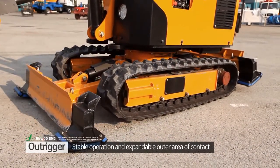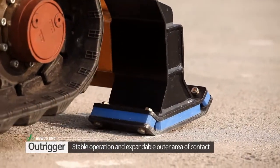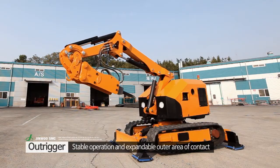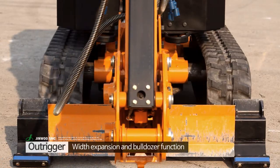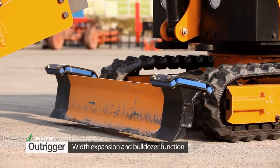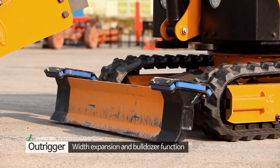The breaker's outrigger achieves operating stability by augmenting the outer area of contact. An outstanding flexible feature is the expansion of width. When the front end stabilizer is rotated, it can also be used as a dozer.